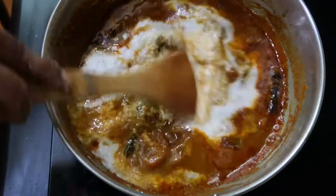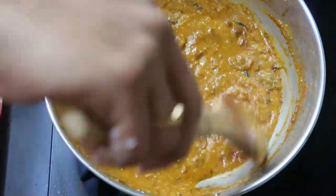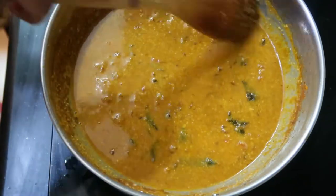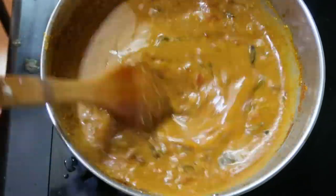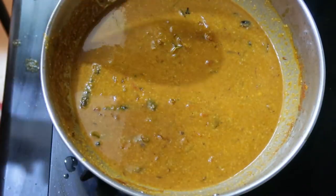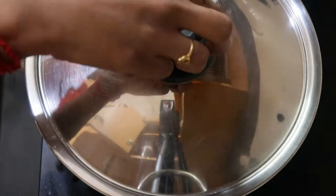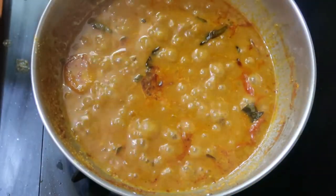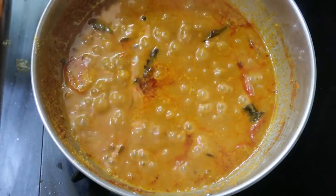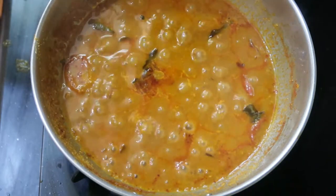Once you add the coconut paste, it becomes thicker, so we need to add a little more water to dilute it. I've used a quarter glass of water — don't add more than that. Give a nice mix and check for salt; add if needed. Close with the lid and simmer for about five minutes. Once the oil has separated out, the gravy is all set.